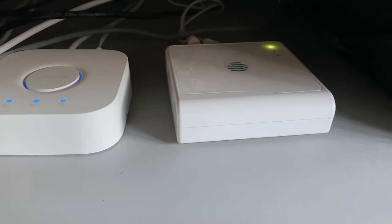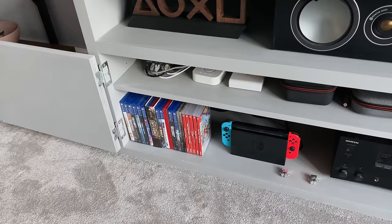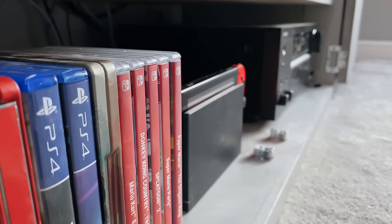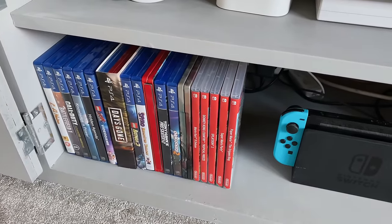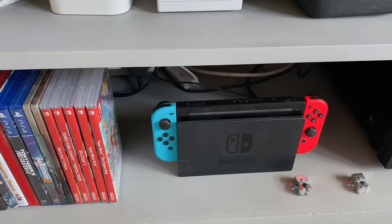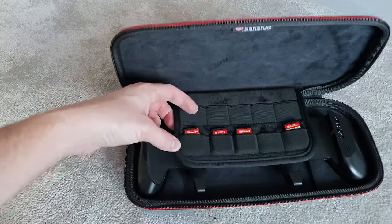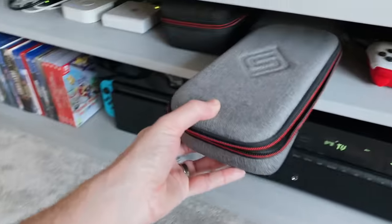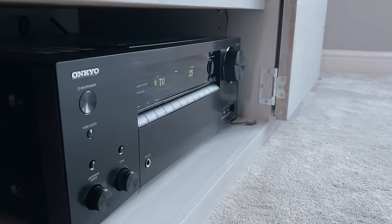Looking at my game collection, I don't actually have that many physical games as I mainly buy digital these days for convenience. But here are the few I do have — some PlayStation games, a couple of steelbooks, and my Nintendo Switch games. I've also got the original Nintendo Switch here, docked most of the time. It's a great little console for party games like Mario Kart and Mario Party. I've got a couple of Satisfy carry cases for it, which is also where I store the games, plus a couple of spare controllers.